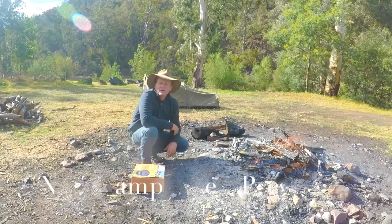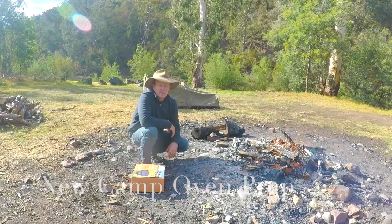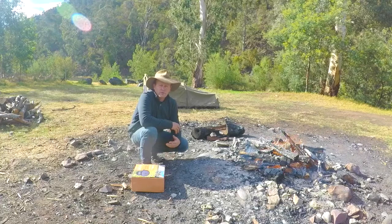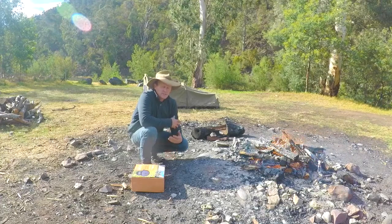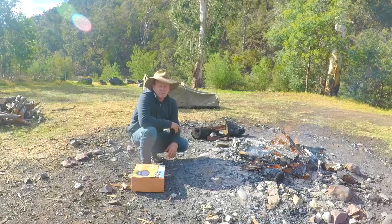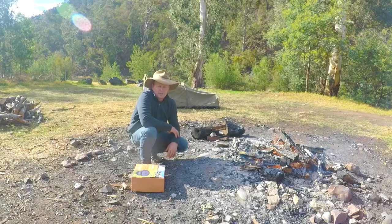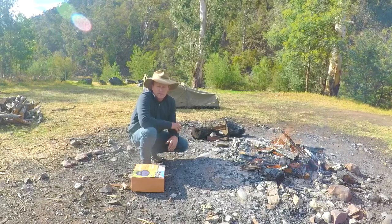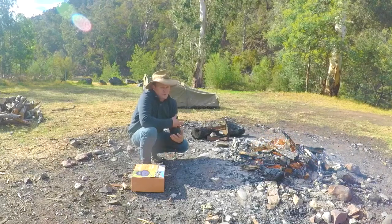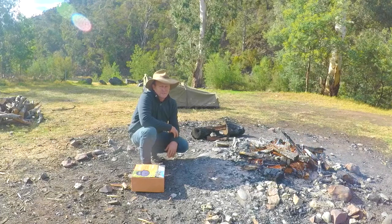G'day guys, I'm Tim Bates and today I'm going to give you a bit of a demonstration on how to season a brand new camp oven before you cook up your first meal in it. It's pretty important that you do when you get it brand new and straight out of the box, just to get rid of all the chemicals and oils that have been used with the camp oven prior to making it. Now there's a couple of ways you can do it — you can either do it as I'm going to demonstrate here straight up in the fire, or I have heard of people doing it in their oven at home. But for me, I'm a bit old school and I reckon if you're going to use the camp oven in the bush, well, season it in the bush I reckon.